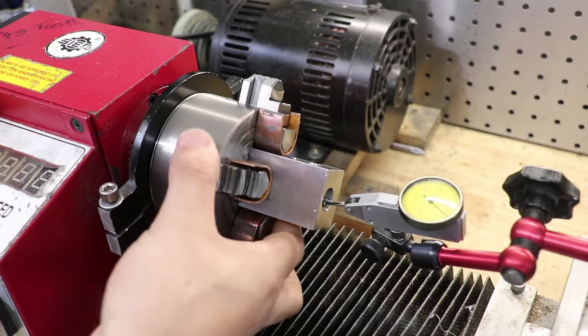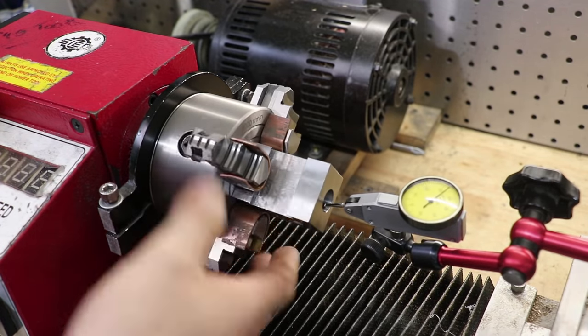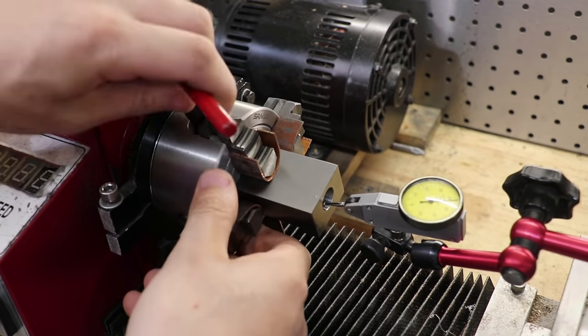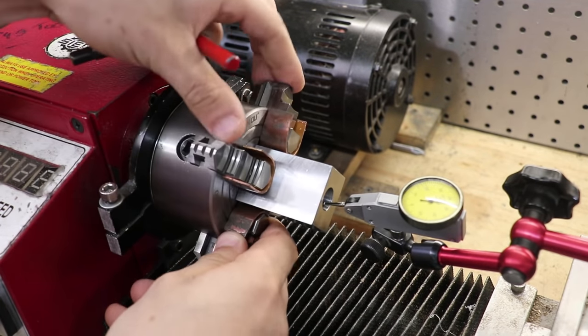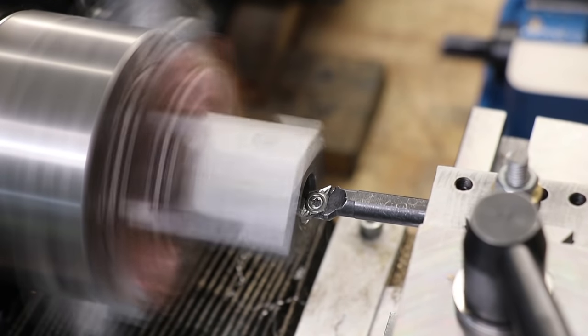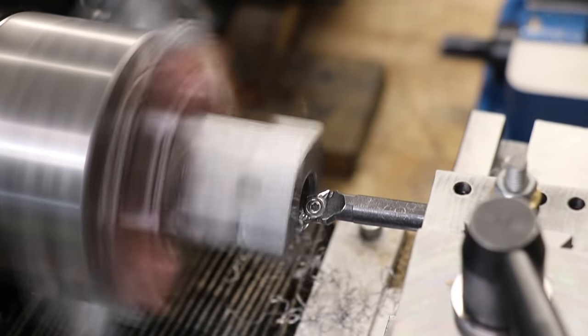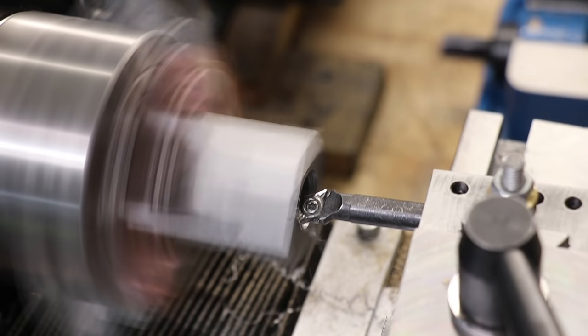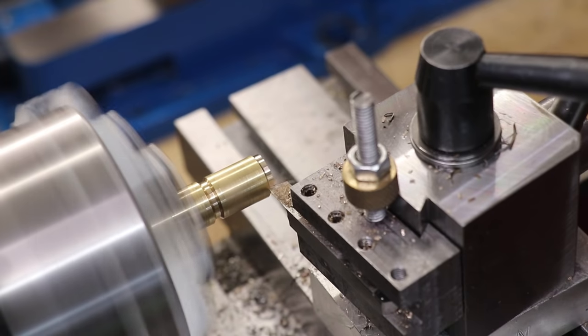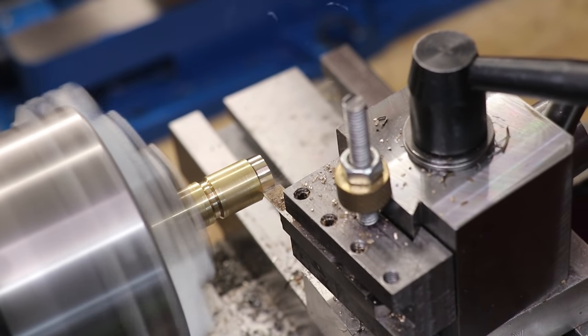Now before I use the cutter, I decided to quickly change the design of the shaft. I just wasn't happy with the action and I decided to go with ball bearings. And given what I know now, ball bearings would have been the way to go from the very start. I'll modify the housing in the 4-jaw chuck, and then I'll modify the shaft to fit the new bearings.